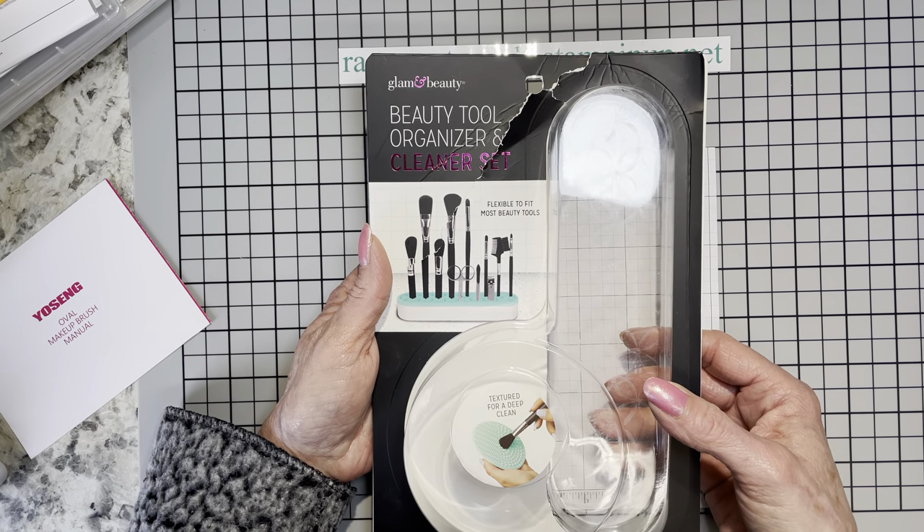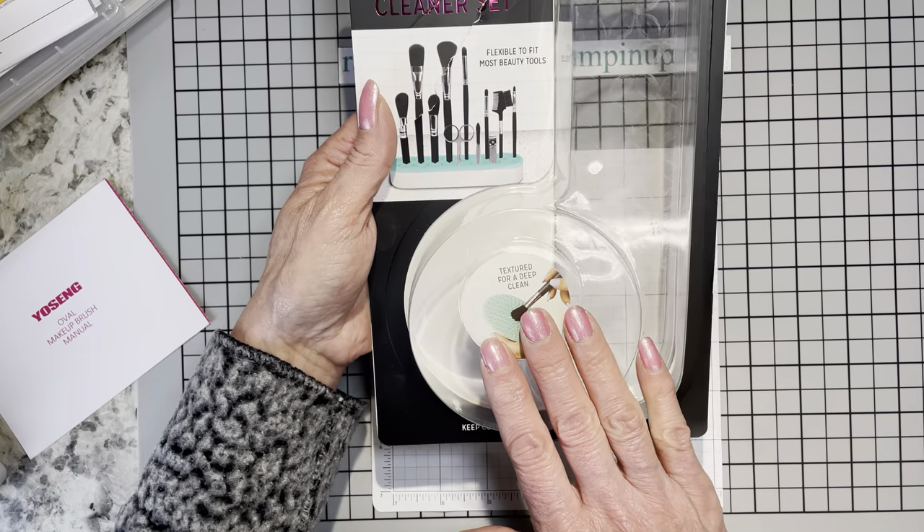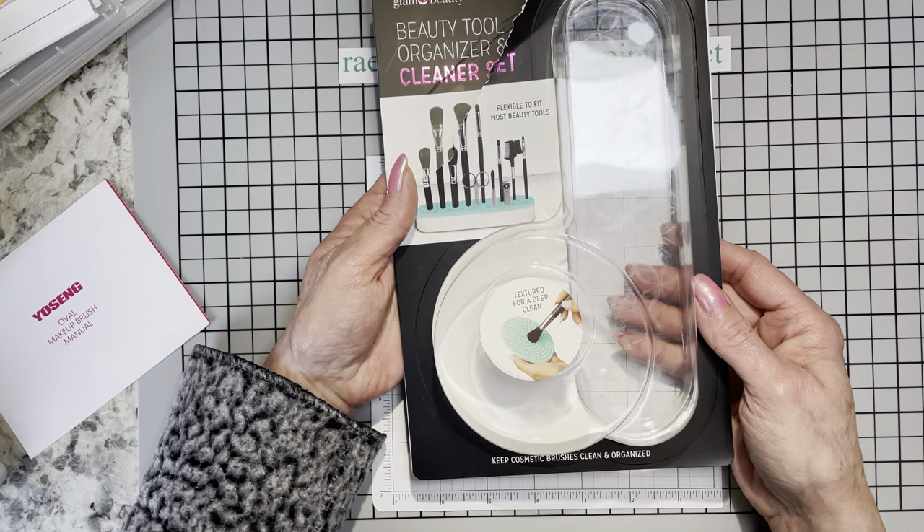The price marked was $5.24 — a bargain! And it came with a free cleaning tool, which I went ahead and threw away.